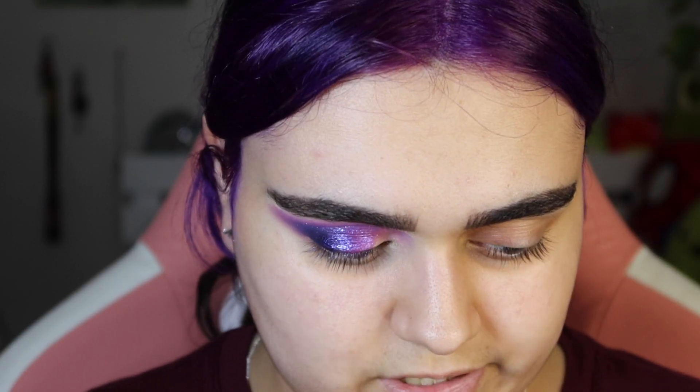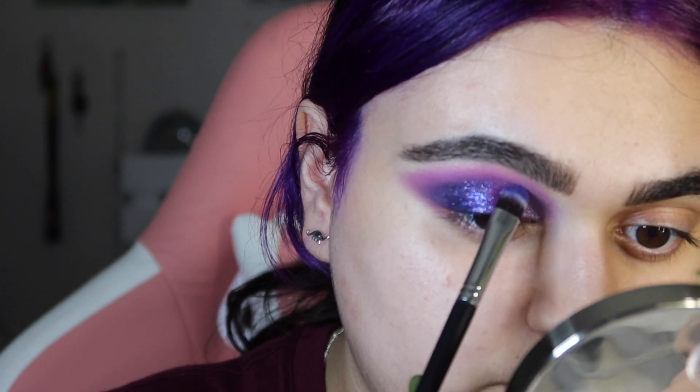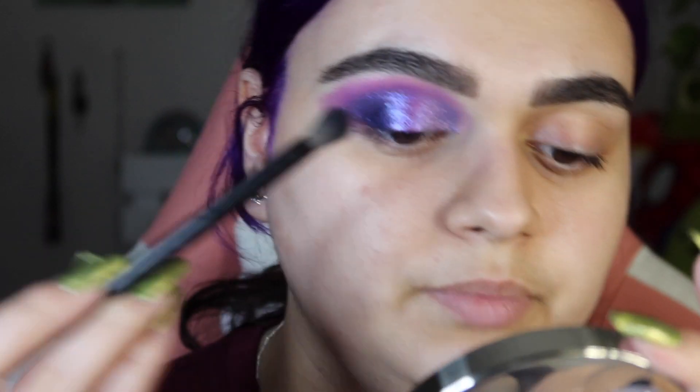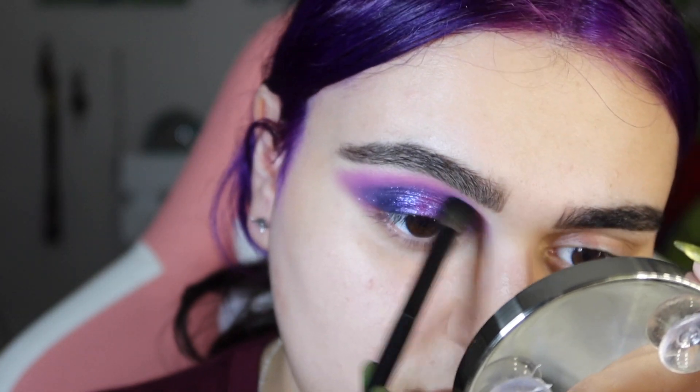For my last shimmer on the lid, I'm going to take this first shade right here — this is going right in that inner corner, taking it up and kind of meeting it with the other shimmer because they have similar bases to them. I wasn't quite expecting that. We're just going to have a messy shimmery look. I'll blend those two shimmers together on the lid. It's not my favorite look I've ever done, but some blending will help it out — taking that blending brush and really going in there to blend these shades out.